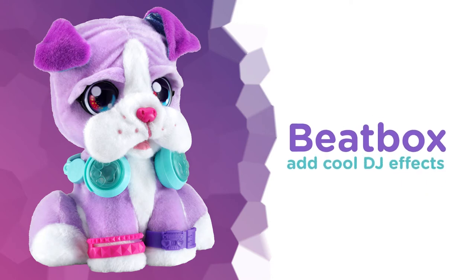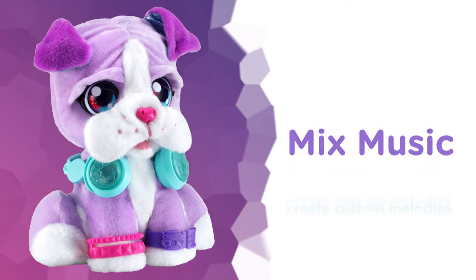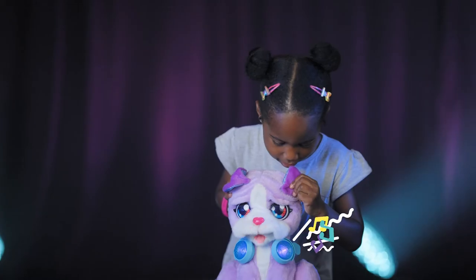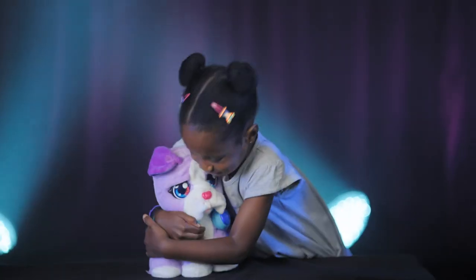Beatbox by adding cool DJ effects. Mix music to create custom melodies and dance and move with DJ. Drop the beat, explore musical creativity and create fun tunes with this new musical friend.